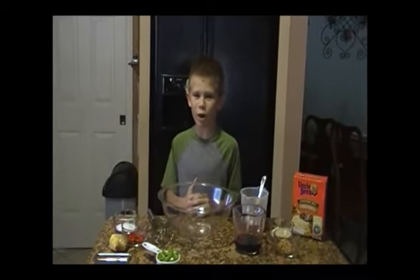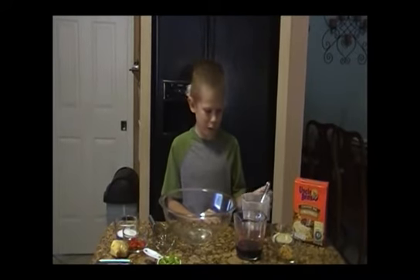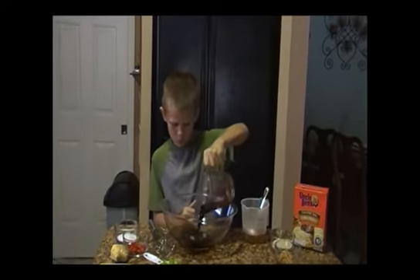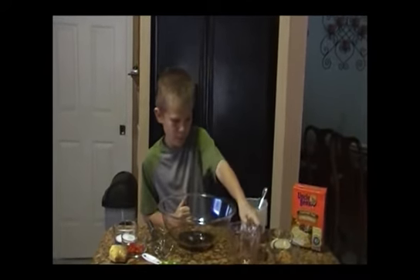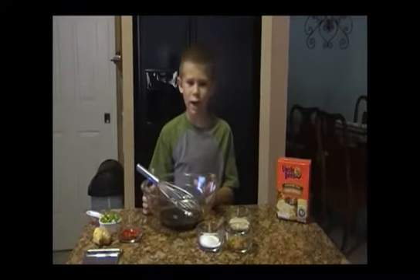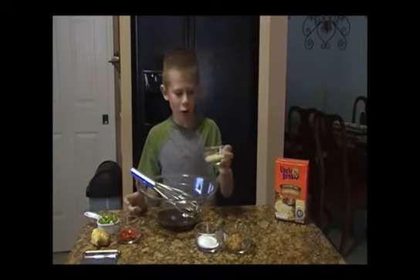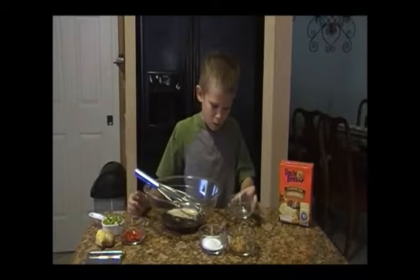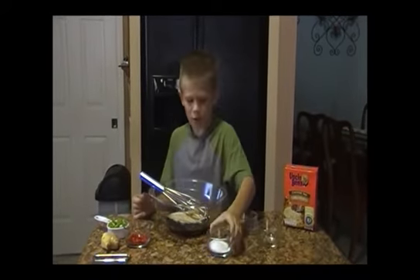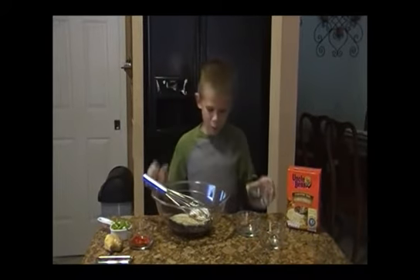We're going to make a marinade for our Hawaiian chicken. First we're going to add the liquid ingredients: half a cup of soy sauce and half a cup of honey. Now it's time to do our dry ingredients: five tablespoons of sesame seeds, five teaspoons of garlic, and five teaspoons of salt. Now we've got to whisk these together.